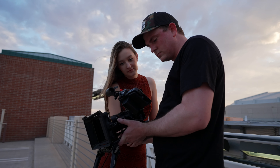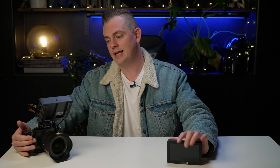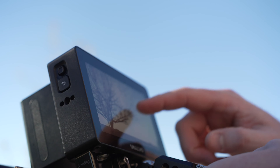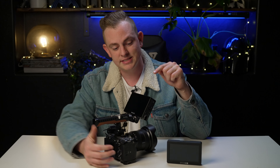The SmallHD Focus 5 has been one of the most popular monitors and I've been using it as my go-to for years now. But when I got my hands on the brand new SmallHD Cine 5, it absolutely blew everything else out of the water. So let's take a closer look at this beast right now.